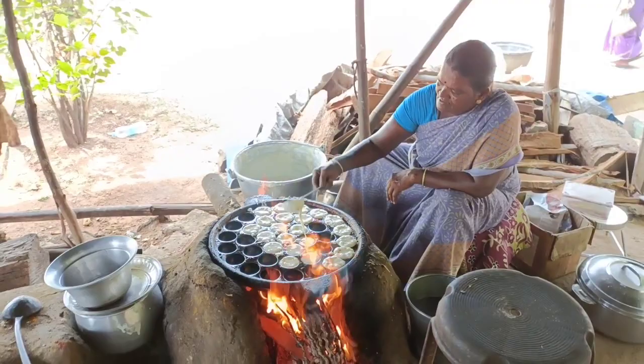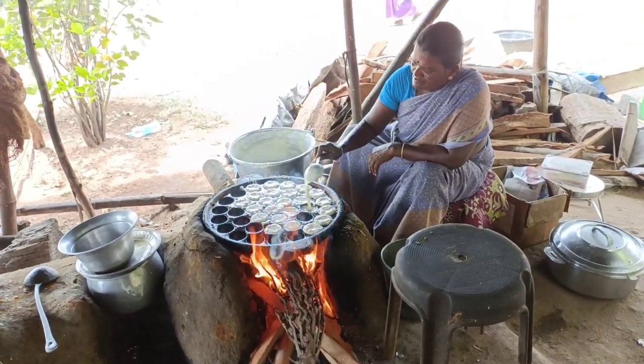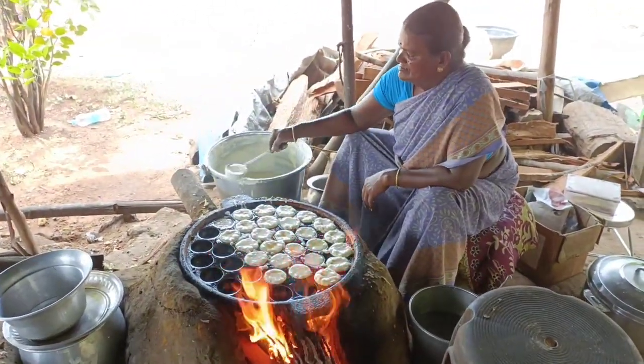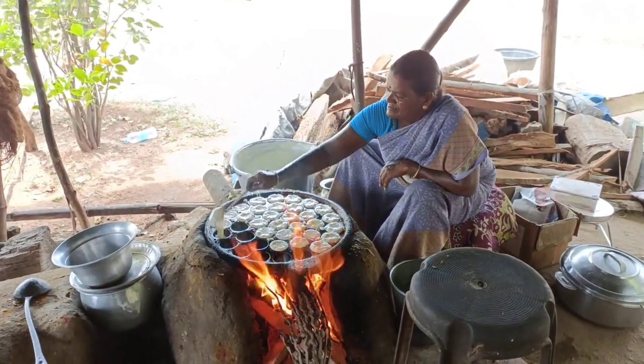They set their hands up and put some pieces into the neck. There's a bowl of grass and the rice is ready.